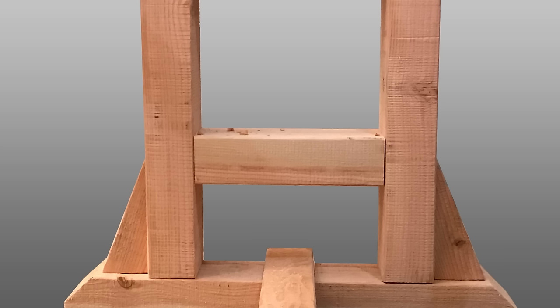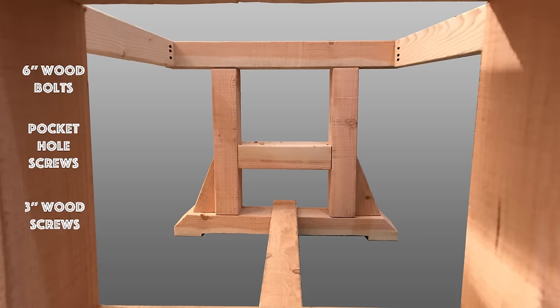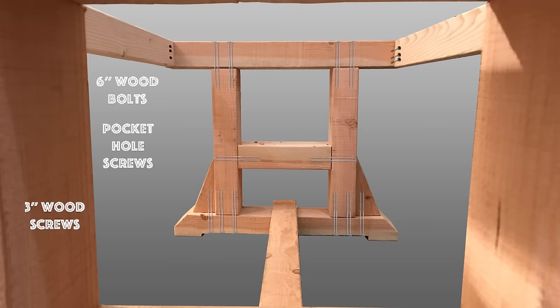Next up for the base: assembly. For the assembly, we're going to use six-inch lag bolts, pocket hole screws, and three-inch wood screws. For the six-inch lag bolts, I put four of them on the top and bottom of each of the two main vertical posts and then two on either side of the middle piece. Once that middle piece was in place, I put my triangles in and drove two in through the bottom of each of those. Next up were the pocket hole screws — I applied three to each of the 2x4's on either side of the table. And lastly, the three-inch wood screws are what I used to hold on that 4x4 running across the bottom.